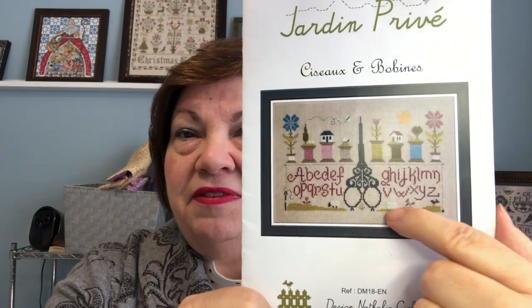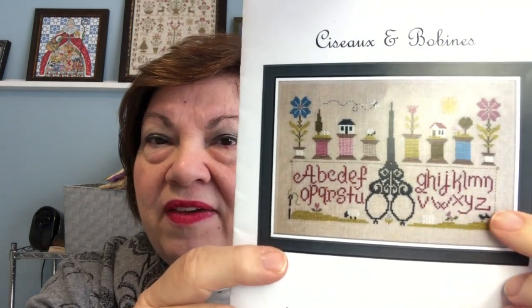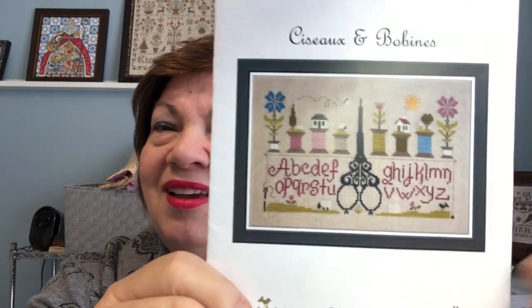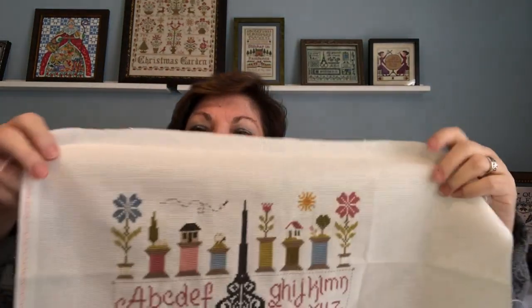Lettering goes pretty quickly. This was a very small line of motifs — two flowers, needle and thread winding all the way around, a bird, a little fence, and a little lamb. They're small with just a few stitches here and there, and a little bit of color changing. I was able to finish it. So I want to show you my finish of Scissors and Bobbins. I think it's absolutely adorable. It's on an antique white Lugana and I'm just tickled with how it turned out.